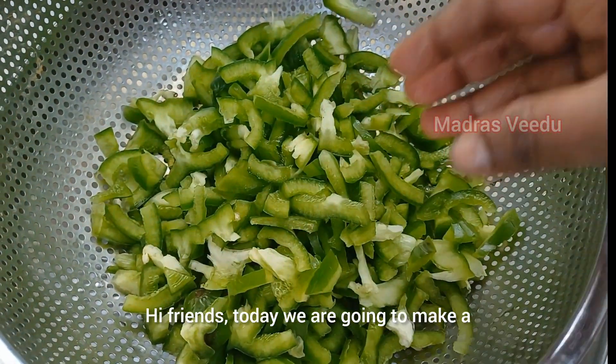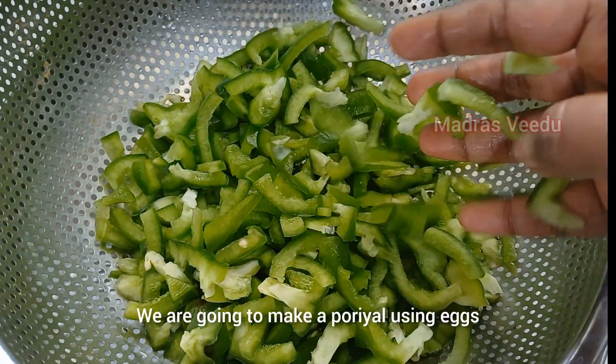Hi friends, we are going to make a cake for capsicum. Let's make a cake for the cake. It is very tasty.